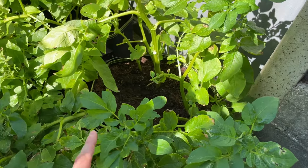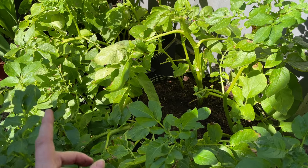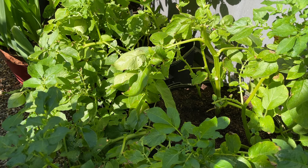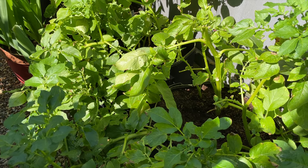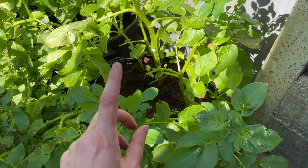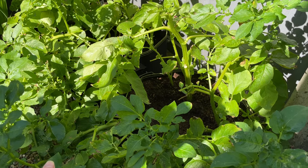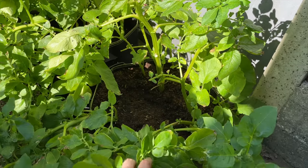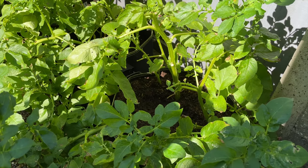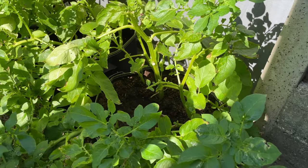I need these two tubs back to grow some other things. I've got chillis that could really do with going in bigger tubs, the aubergine, a couple of spaghetti marrow plants — all sorts of things that would benefit from going in these tubs. I also want to sow some carrots as well. What I might do is dig up one of these tubs this week and record it for you, to show you what I then do with the pot afterwards.